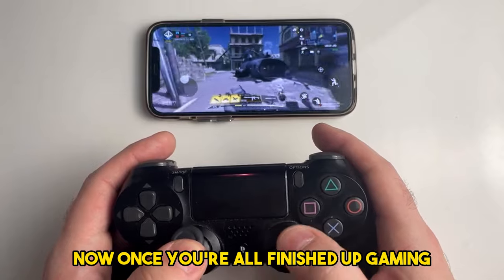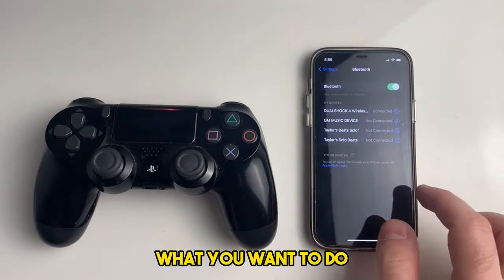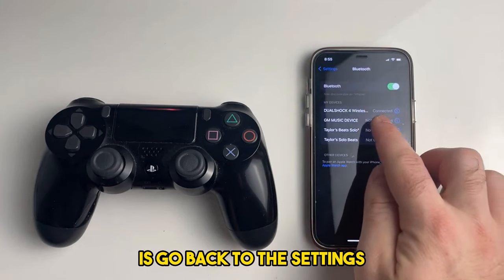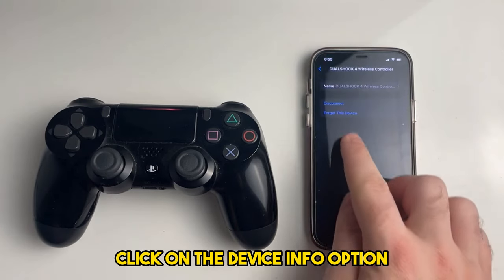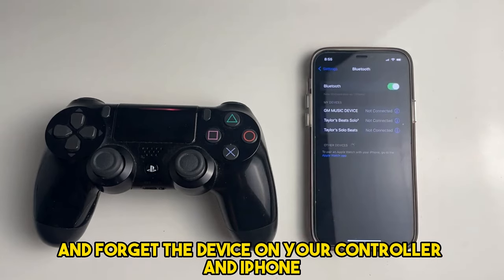Once you're all finished up gaming, when it comes to actually turning off the device, go back to settings, click on the device info option, and forget the device on your controller and iPhone.